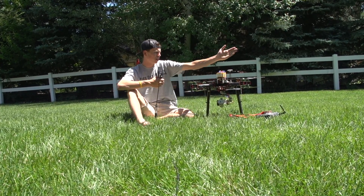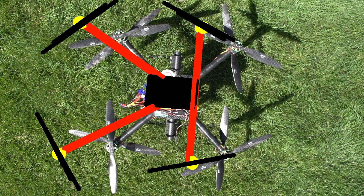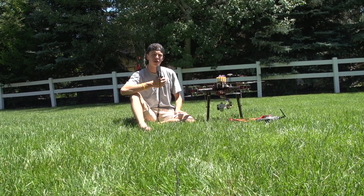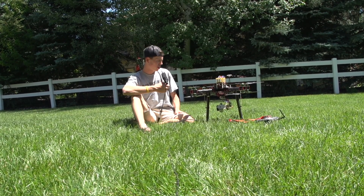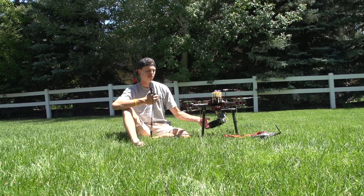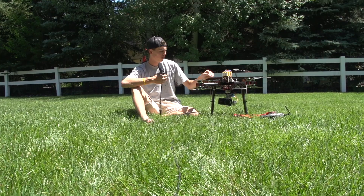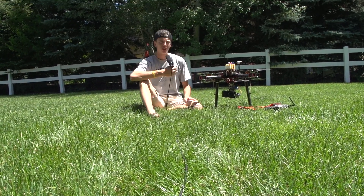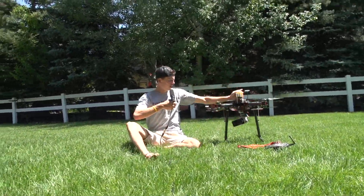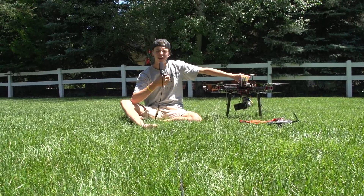I plan on building another one of these frames in the other configuration I was talking about — with two motors up on the sides and two motors in the back angled out more — and that's going to use those Monto RC Avroto motors from the big octocopter. With that I'm going to have a two-axis gimbal for this camera, which will be better for high-speed FPV. I'll build that once I get more frames produced since right now this is just a single prototype. So that's really it — those are the features of this X8. If you're interested in the frame, let me know, and now we're going to fly it a bit.